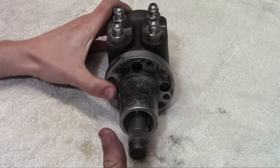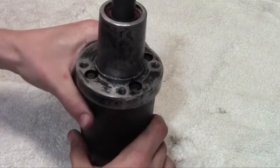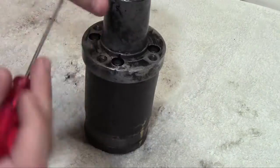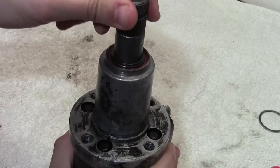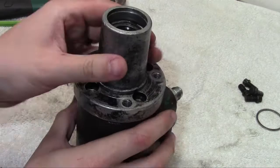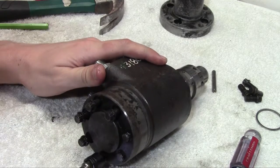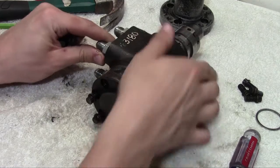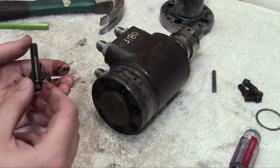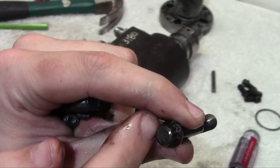So with that covered, we're going to start tearing this thing down and seeing what the guts look like. It's kind of nice with the 12-point head because your bolt size is your socket size — 12 points on there, 5/16th bolt, 5/16th socket.